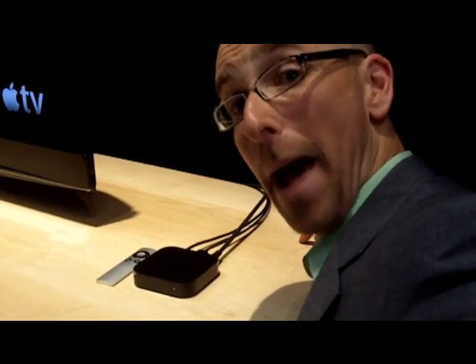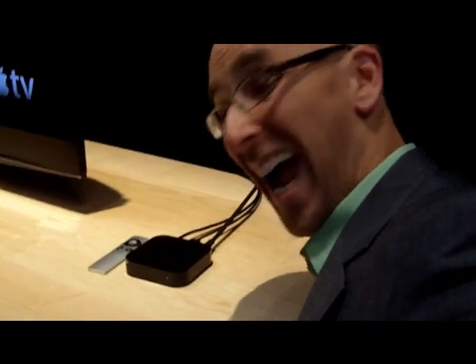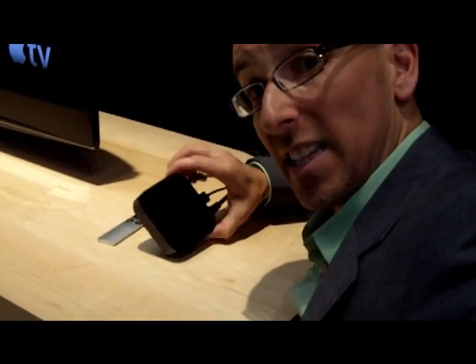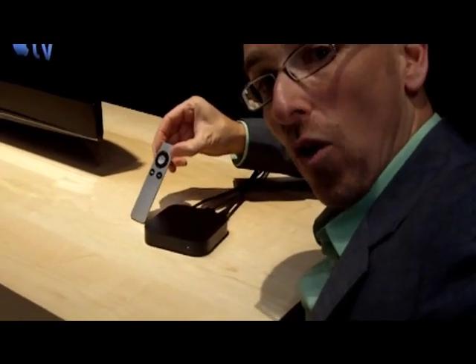Okay, this is the new Apple TV. It's tiny — look at it. I'm going to pick it up just a little bit. See that? That's the aluminum remote control.